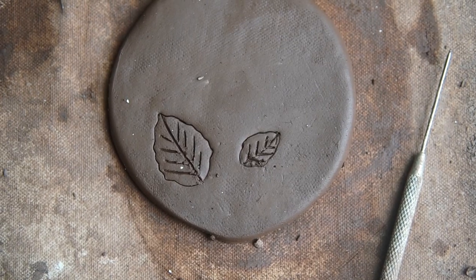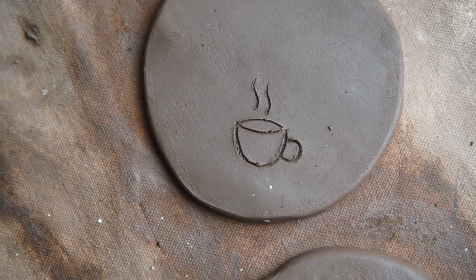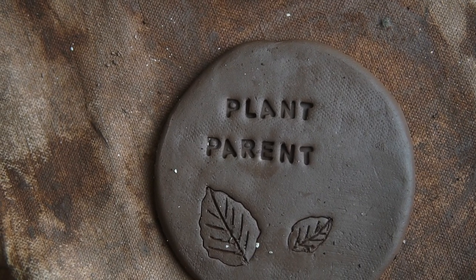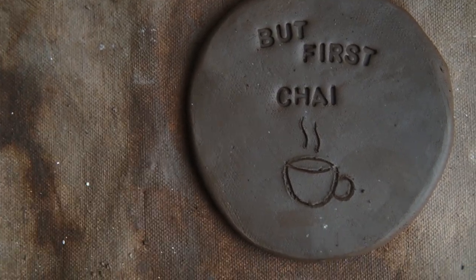Just before wrapping up the day's production, I thought I would try my hand at some simple coasters. These were cute and I was anxious to see how they would turn out later on.